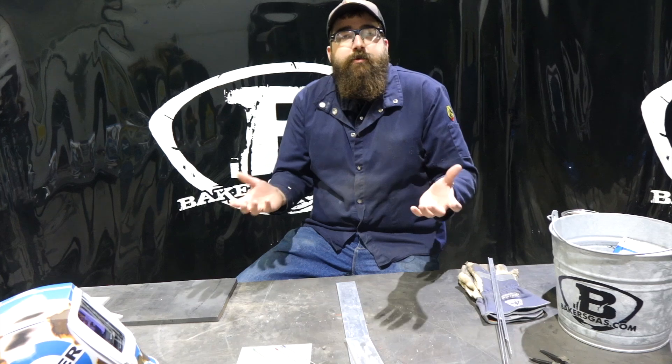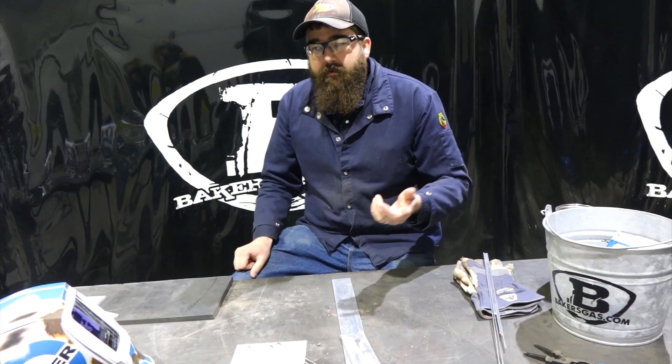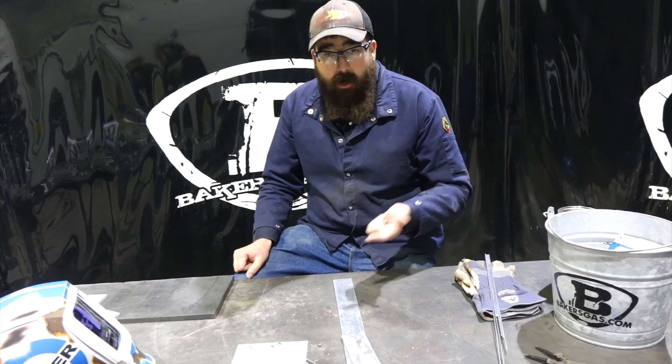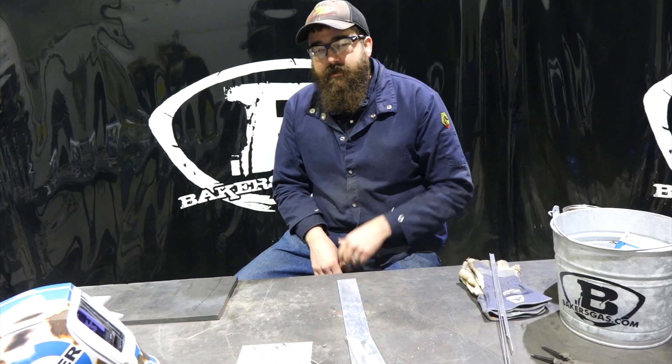It depends on what you want to do, and we're going to attach the article I got this from. It's from our friends over at Diamond Ground Products — they make great stuff, including tungsten grinders. All their tungsten products are excellent, very nicely packaged, and I've never had any trouble with any of their products.